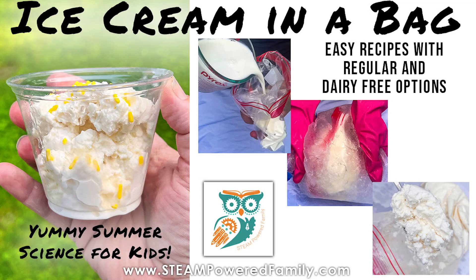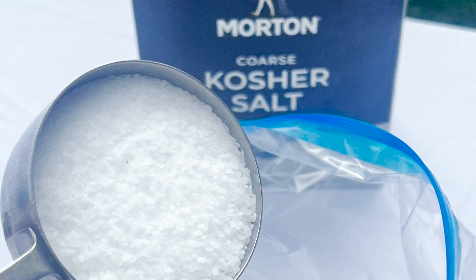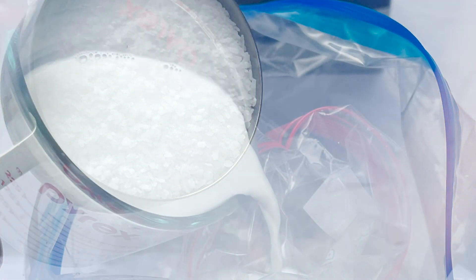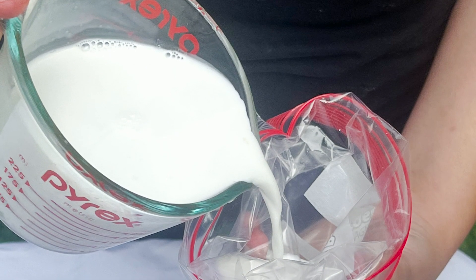Hi everyone! Today we are making ice cream in a bag — a fantastic summer science experiment. You're going to need two bags: a large bag that you're going to fill with rock salt and ice cubes, and then a smaller bag that we're going to fill with our ingredients for our yummy ice cream.